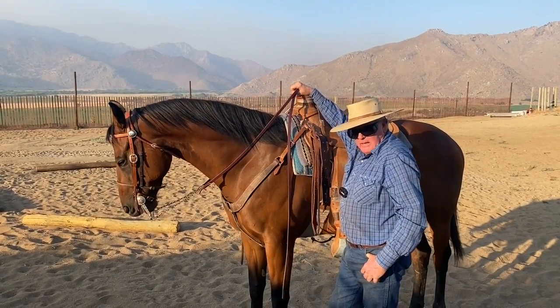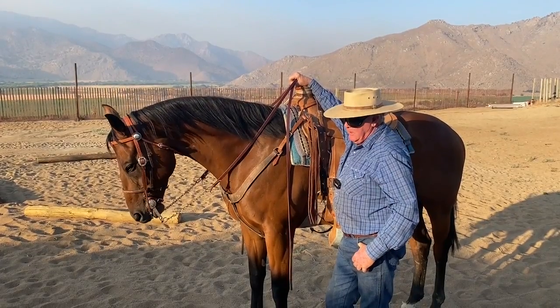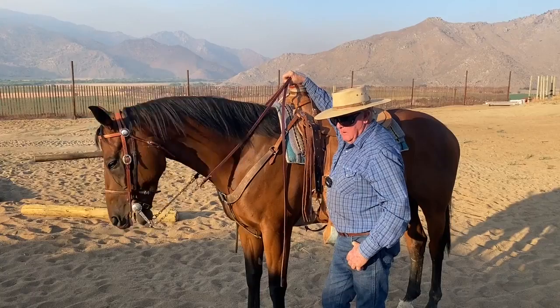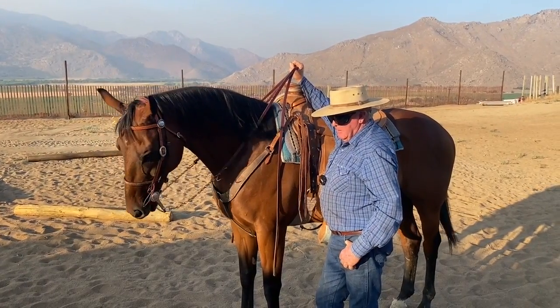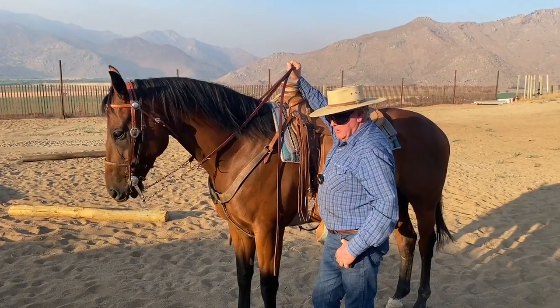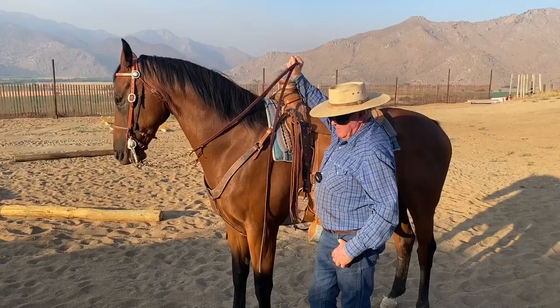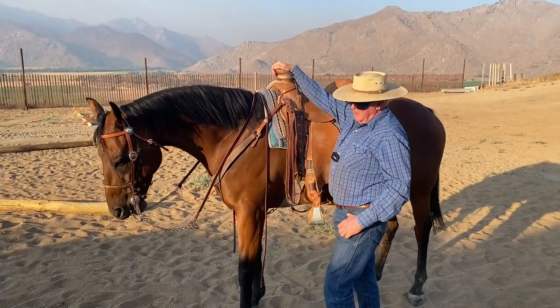Because my arm is on the saddle I can feel him shift his weight — it's not like I'm some genius, I just feel the weight shift. Here it comes — right there, what are your options? This is why you do this on the ground, folks. I didn't throw the rein that time, I set it down.